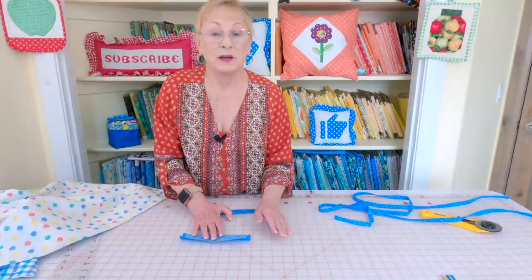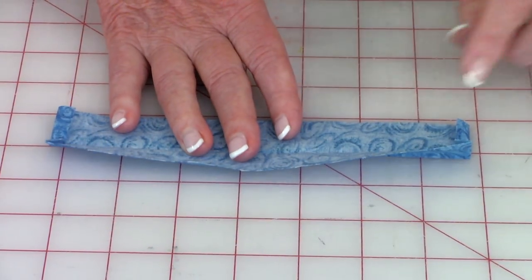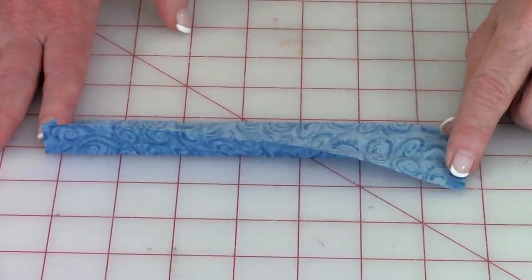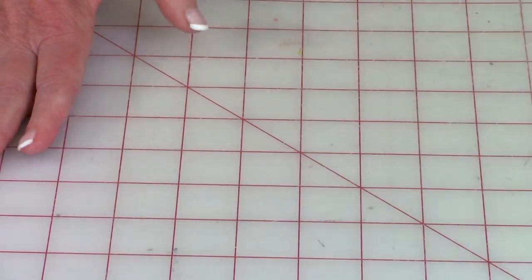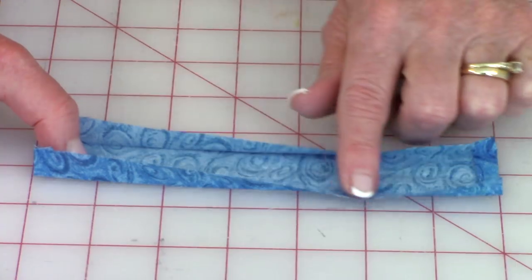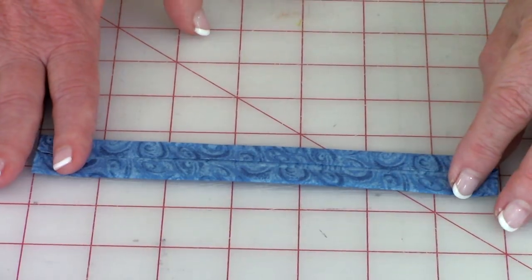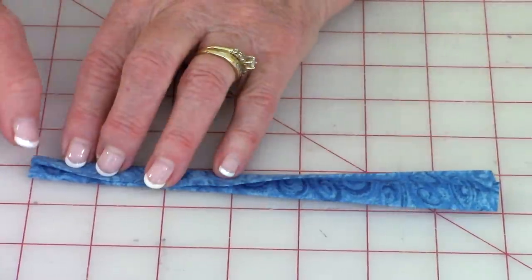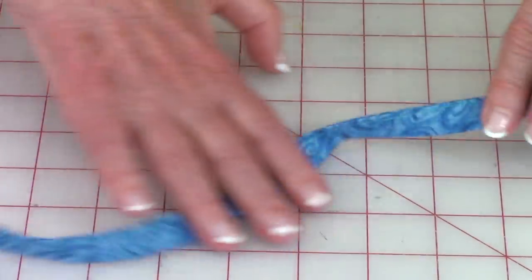Now I'll demonstrate how to make your drawstrings. You're making two drawstrings, about two inches wide by around 40 inches long. At each end of your drawstrings, fold the ends over one-quarter inch and press. Then fold in half and press. Unfold it back out, then bring the edges in to that center fold line and press all the way down. Fold in half one more time and press. Stitch across each end and then along the side all the way down. When done, this is what your drawstrings should look like.